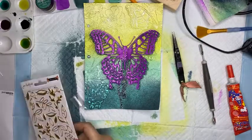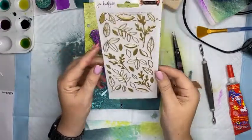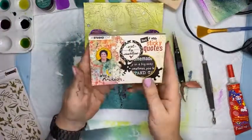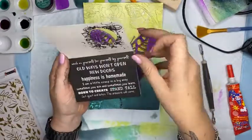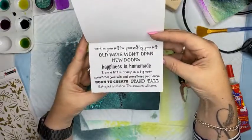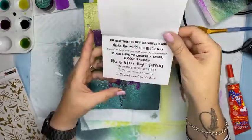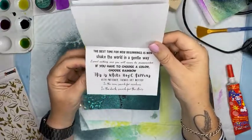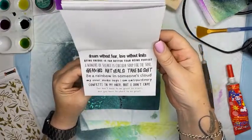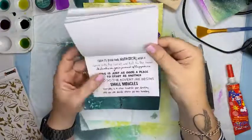I've created my butterfly. A couple of other things I can do in finishing up - I'm going to add some sticky quotes. I've also got these Jen Hatfield stickers - they're super cute, there are 30 puffy stickers in the set. I might come back to that. Looking at the Art by Marlene sticky quote options: 'Born to Create', 'Stand Tall', 'Get Quiet and Listen the Answers Will Come', 'Be Brave Enough to Listen to Your Heart', 'Take No Shit'. These are great little sticky quotes.